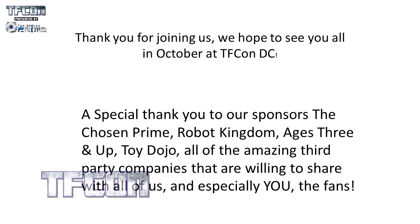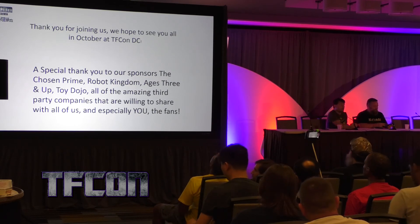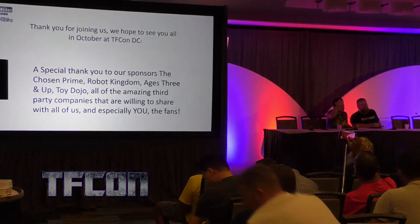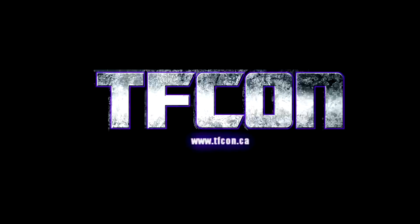And that's it for this year — thank you so much for coming. Thank you very much for coming, I hope everyone is going to enjoy the rest of the convention. Remember, there's still a silent auction going on at the back. And buy toys responsibly, kids.